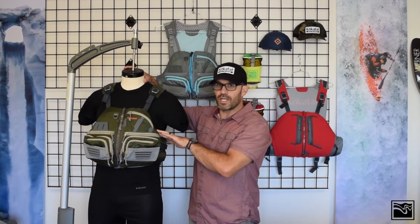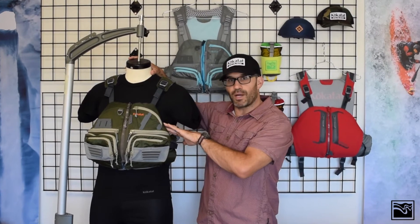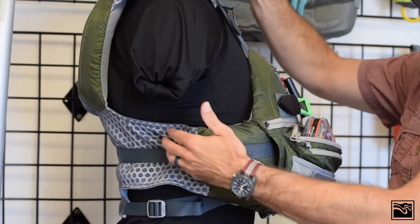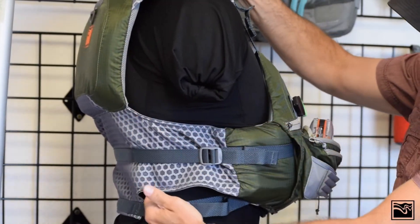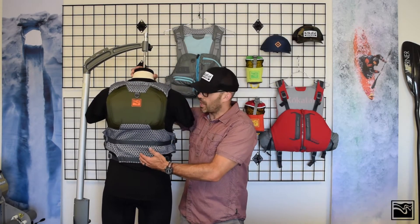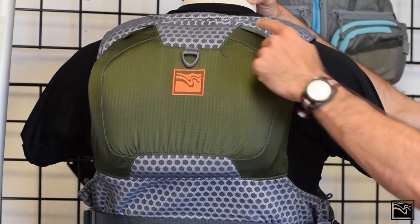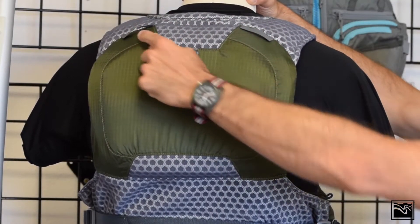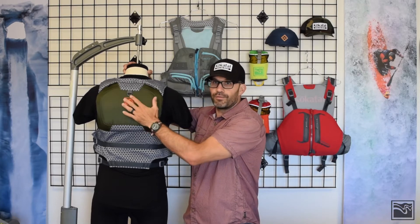The inside of the vest is a stretch fabric along with a floating foam shelf that forms the vest to your torso. The mesh back complements any seat height. There are also attachment points for our tributary hydration system accessory and a d-ring for a fishing net.